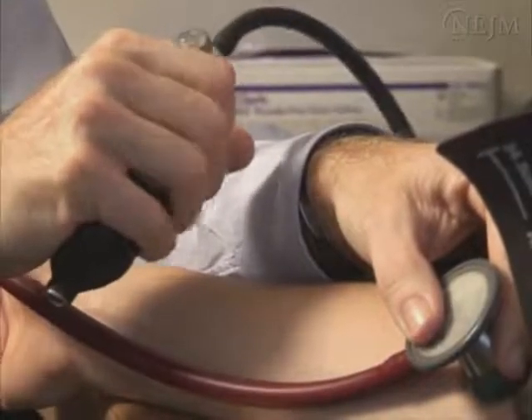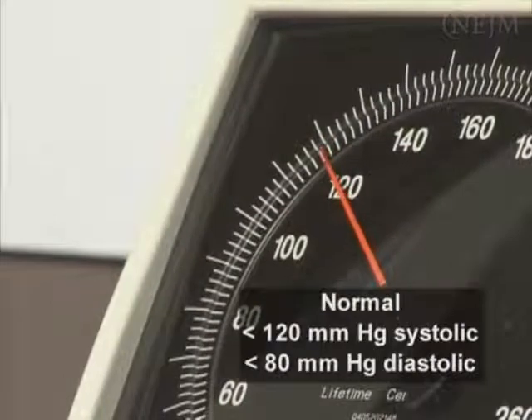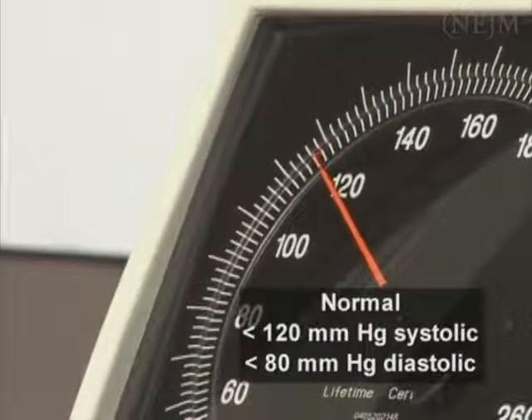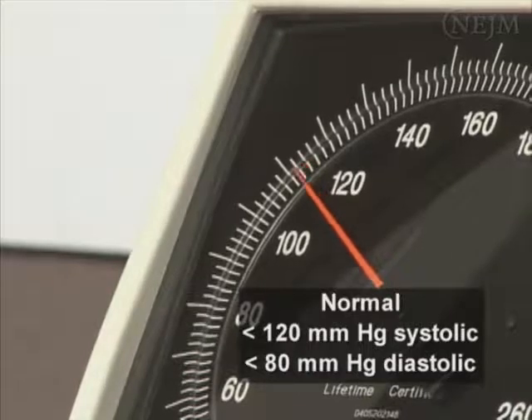In the routine outpatient setting, blood pressure is measured indirectly. Thus, it is important that proper techniques be used in order to produce consistent and reliable readings. In adults, a normal blood pressure is less than 120 mmHg for systolic and less than 80 mmHg for diastolic blood pressure.